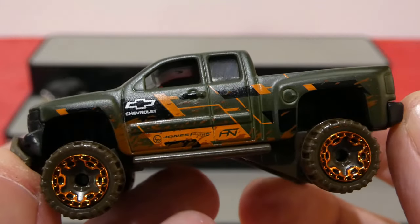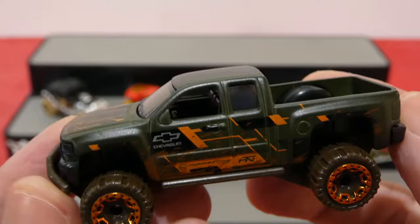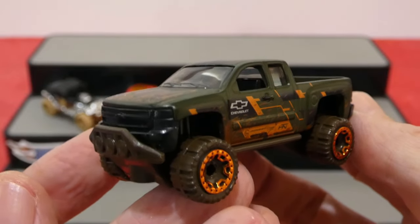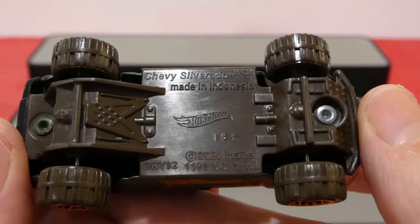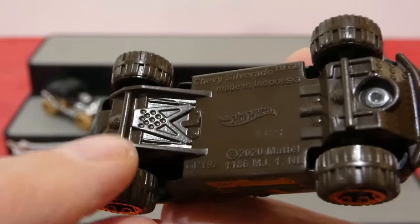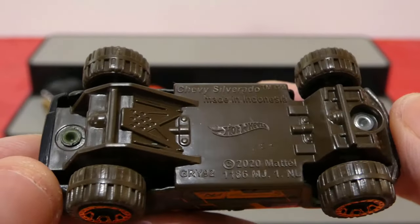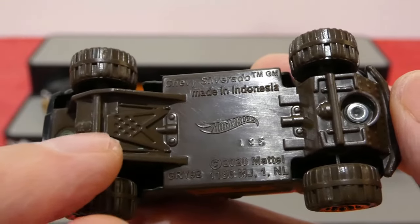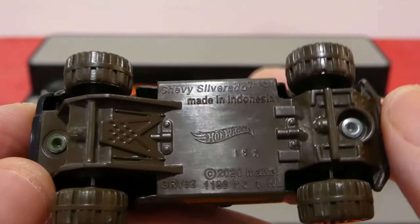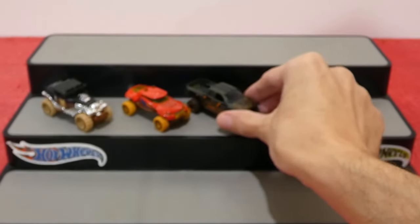I do quite like the look of this one. I love the mud splatter — how it actually stretches all the way up to the rear of the tailgate. You'll have to let me know what you think of the Chevy Silverado Off-Road. There's the base for your base fans — it also has a lot of extra protection there on the casting. I love how they put extra details on the base of the cars. That is the Chevy Silverado Off-Road.